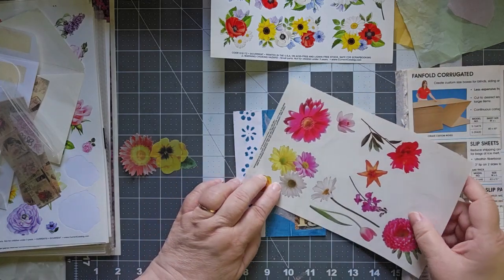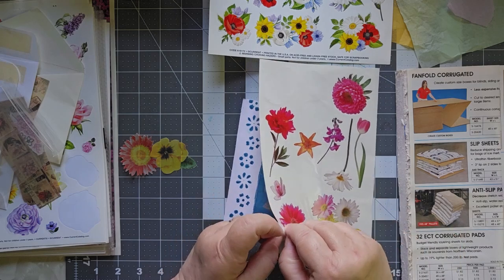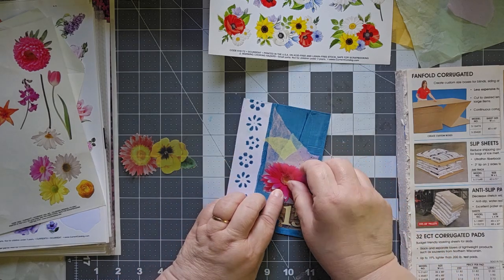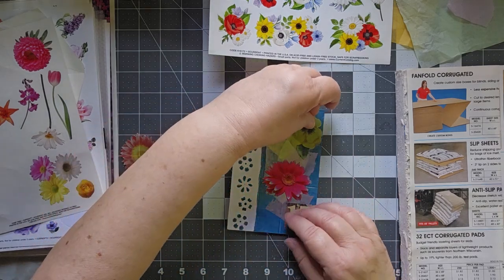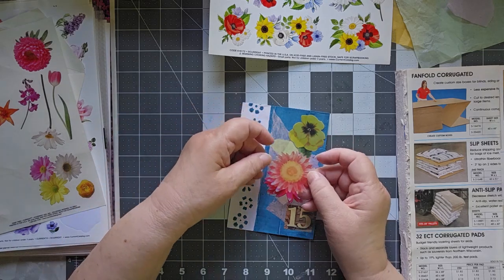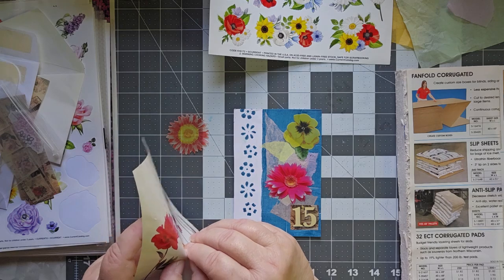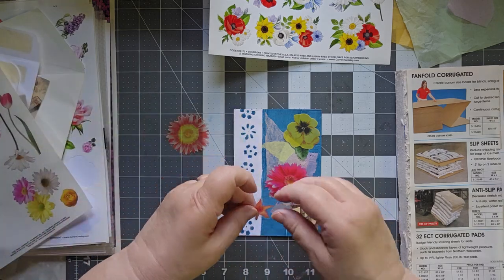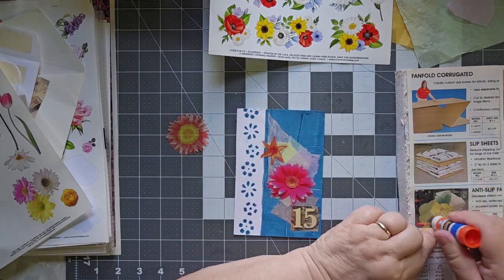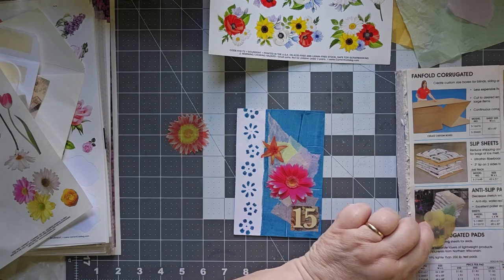I've got these great big daisies — these are from Current. Let's just do it. I'm going to give you a great big flower right there. I still like the pansy, but I'm not so sure about this one — it's a little washed out. There we go, and now we'll put the pansy down. This pansy is a vellum pansy, so it should just stick down just fine.